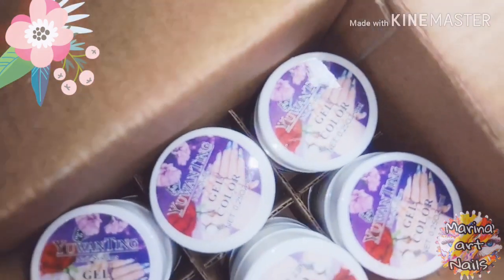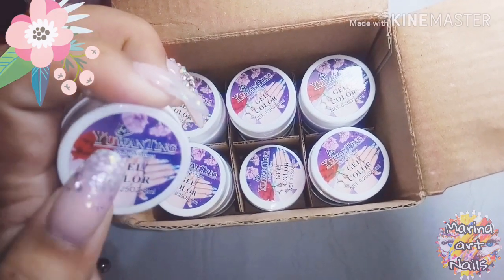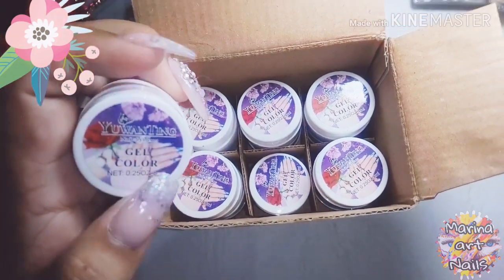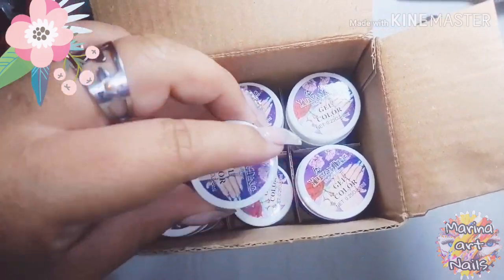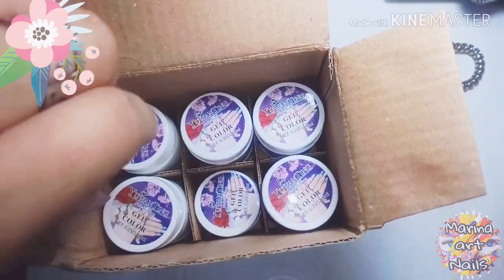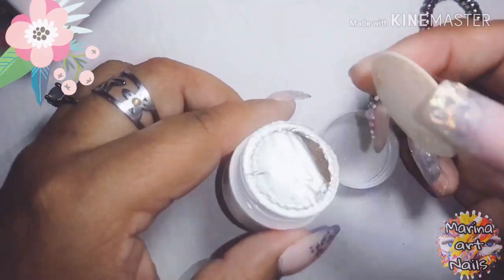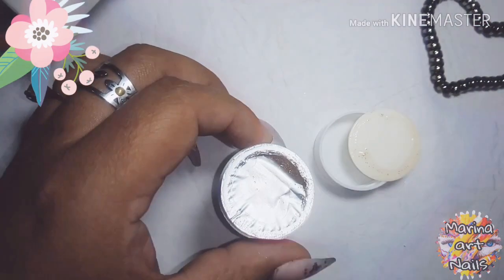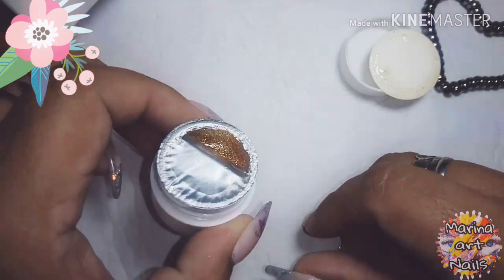Estos son geles que tengo hace rato y me olvidé en el otro video mostrárselos. Son estos potecitos, son geles con brillo, con glitter. La verdad están muy lindos, me salieron súper baratos, más o menos 300 pesos los dos colores. Son para hacer estructura de uña de gel. El único problema es que solamente cura en cabina fuerte, con mucho watt. Yo tengo una de 36 watts y me secó en dos minutos, re bien. Pero de menos watt, de 24, capaz que tendrían que dejar mucho más tiempo que los geles normales porque no seca muy bien.